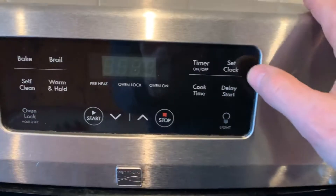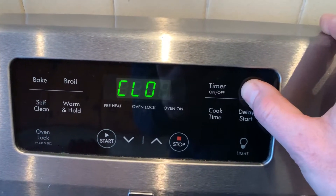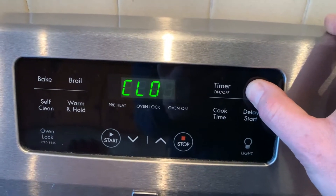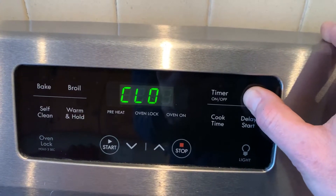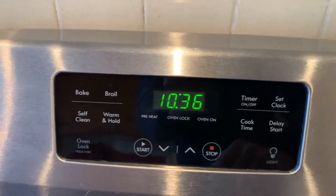what happened is the clock got turned off for some reason. If you hold the set clock button for 10 seconds, it'll turn it back on.